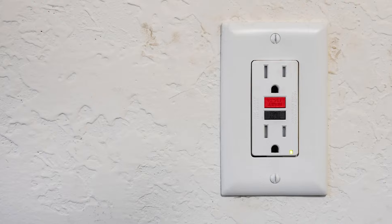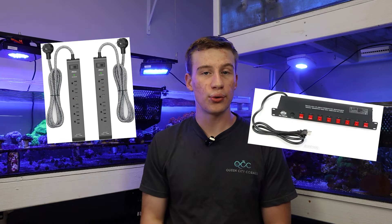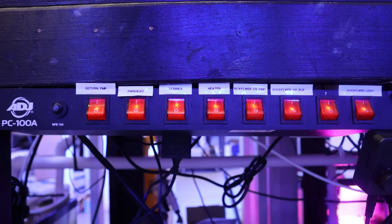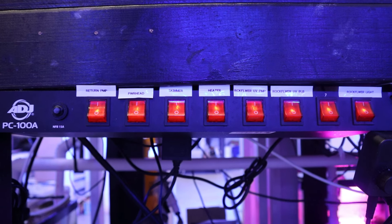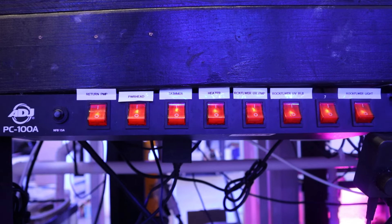One essential piece of equipment that we didn't really talk about in the last video is a power bar. You can use a standard electrical outlet, a standard power surge protector, or if you want to get a little more fancy, you can get something like this ADJ bar that we use quite frequently here at the shop. That allows you to simply press a button and control each individual outlet, making it a lot easier to turn off things like pumps when you want to remove them to clean them.